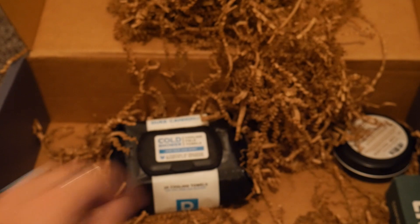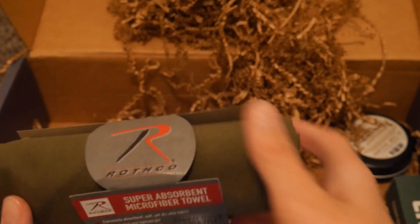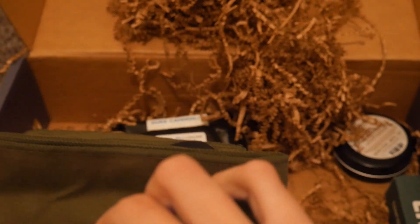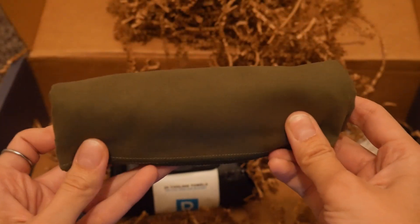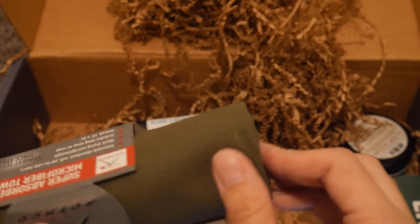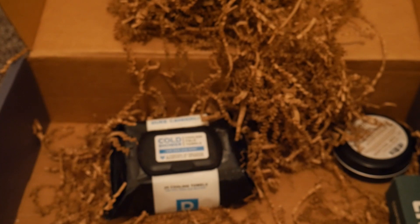That goes for $9.99 for the Taint Scrubber, and then the Rothco Microfiber Towel. I actually just bought a whole bunch of these for my bug out bag and my family's bug out bags, so I'll probably end up just throwing this one in for camping because I like to have my camping stuff separate from my bug out stuff. I just rotate through stuff in my bug out bag so it's nice having extras.